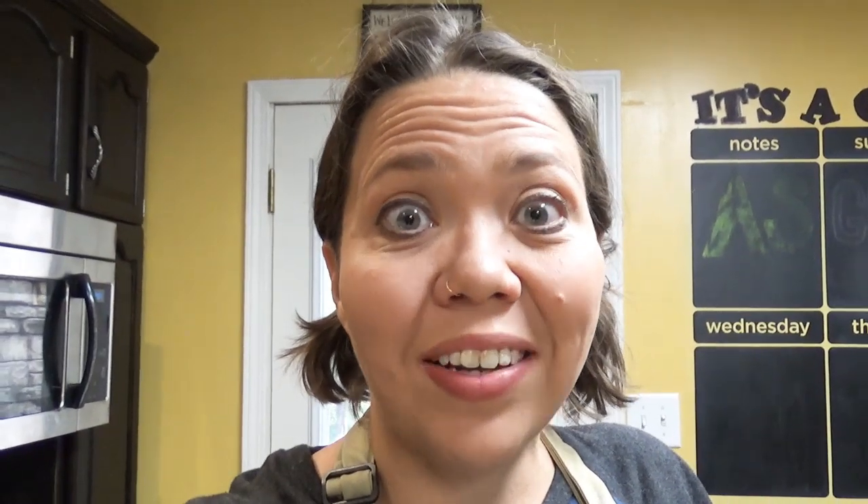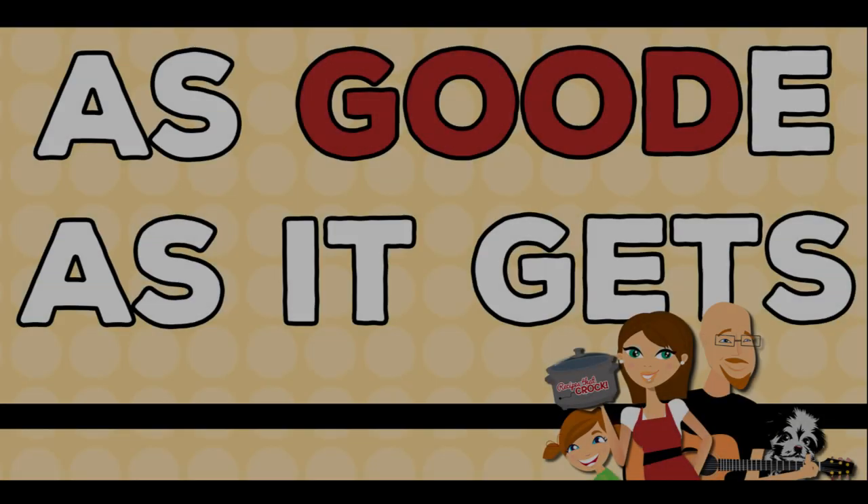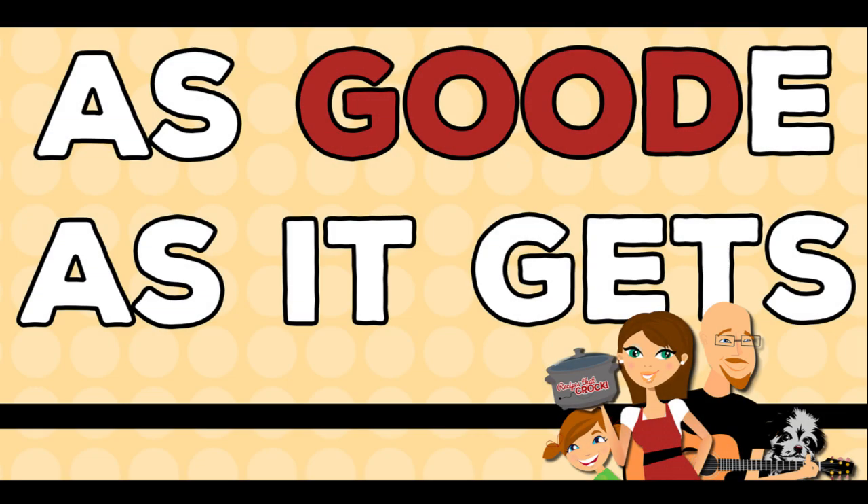Hey guys! Today we are unboxing some fun accessories for our Foodie, all while having a whole lot of fun. Hey guys, welcome back to my kitchen. I am Kris from recipes at croc.com and today for Foodie Friday we are going to do something just a little bit different.